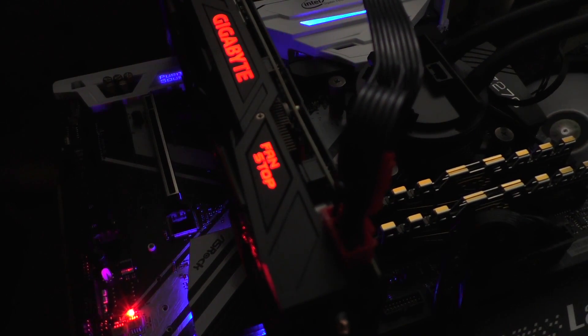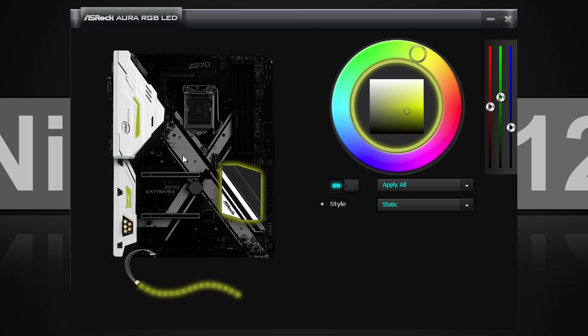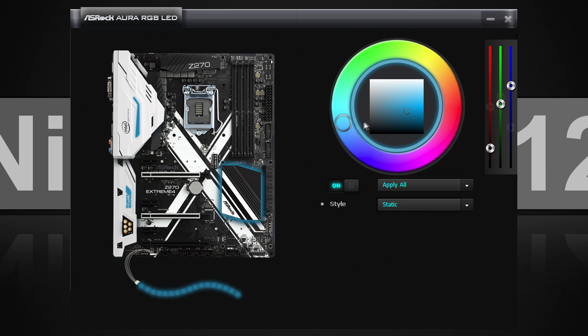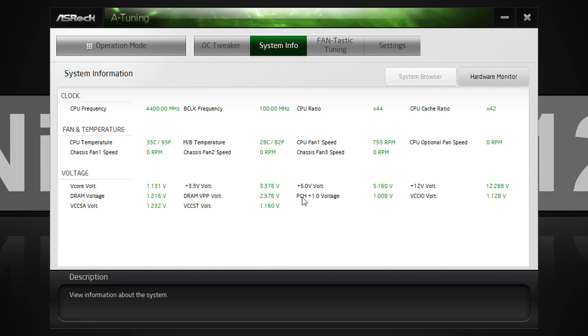For better control of the LEDs on the board, I'd recommend installing the Aura RGB LED software from ASRock's website. This utility allows you to set different colors and effects for the three lighting zones — or four if you have an LED strip connected. The A-Tuning software is essentially an overclocking and monitoring utility.